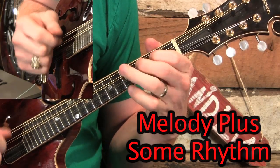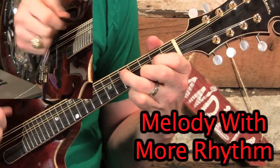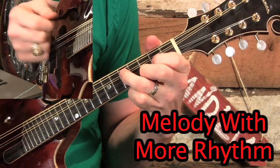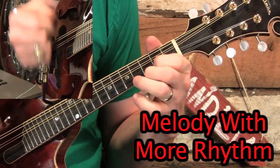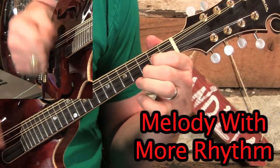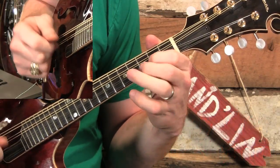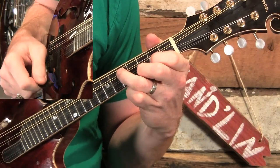Did you see how first I played just the full melody, second time I added a little bit of rhythm in, and then the third time I added a lot more rhythm in? I chose from the different strum patterns that we're going to use.